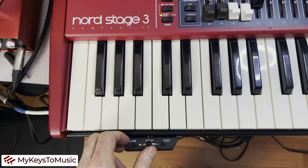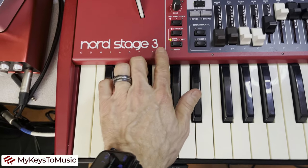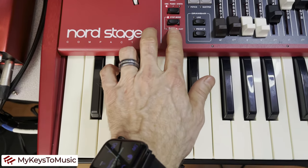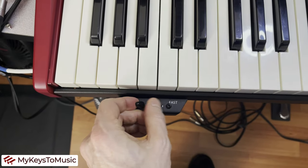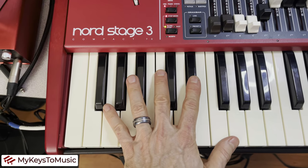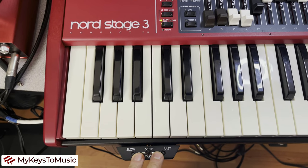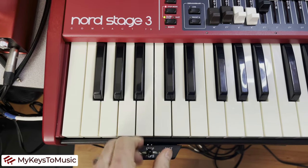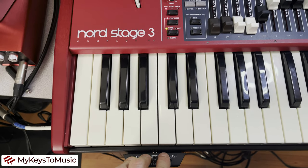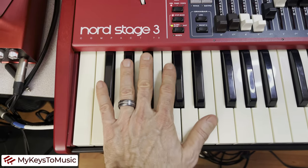When the organ is playing, note that if you push one of the panel buttons — no matter where the switch is — it'll go from slow to fast and will override the switch. If you then move the switch to fast, stop, or slow, that overrides the panel. The last input wins. Both the panel buttons and the switch act as controllers for the rotor speaker speed, and the same applies to a sustain pedal or control pedal used to adjust the rotor speed.